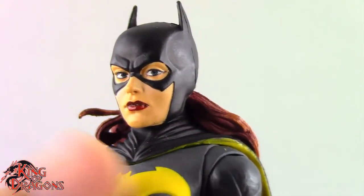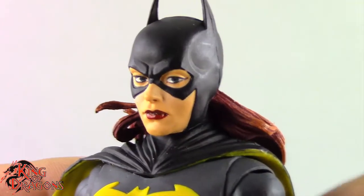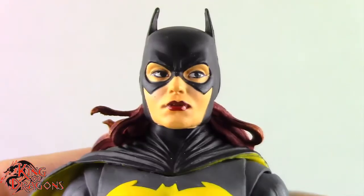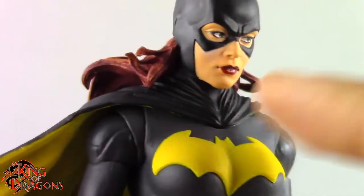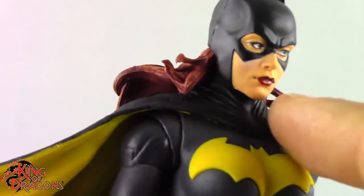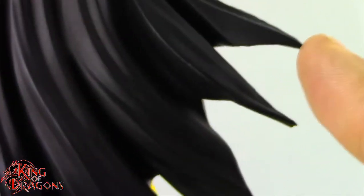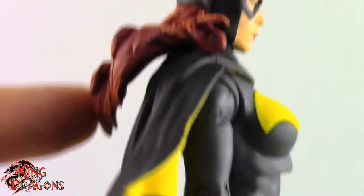I especially love the eye color — a really nice green. Even though I'm not fond of her looking off to the side, it does give the character some personality. Moving on to the rest of her costume, she does have a cape which wraps around and is dual colored — yellow on the inside, black on the outside — with the same scallops we see on Batman's cape. I kind of feel like they should have just made it drape down like Batman's.